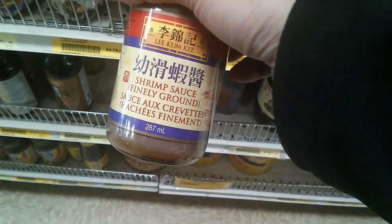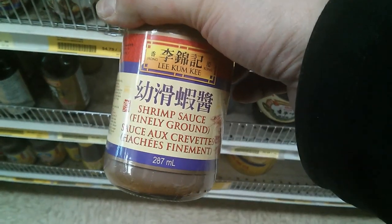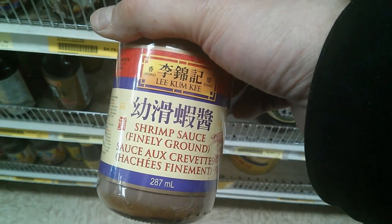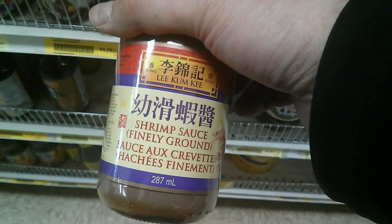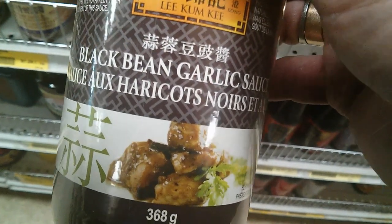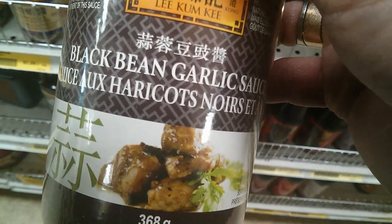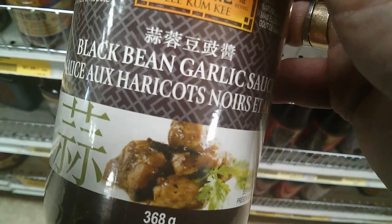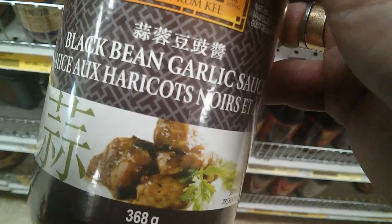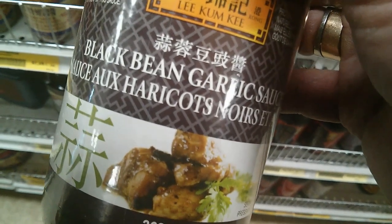Here we have the shrimp sauce — some people call it shrimp paste. You put it in different dishes where you steam. It's a very traditional ingredient. This is black bean garlic sauce, ideal for a lot of steamed dishes like spare ribs or pork. You can use it a lot of different ways, and I'll be doing a lot of recipes using this.